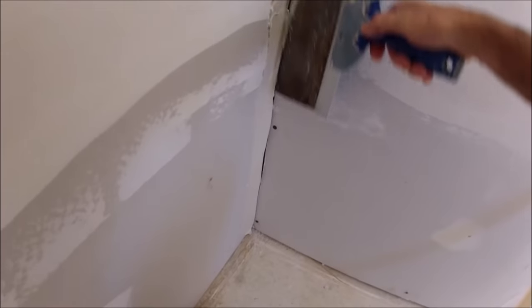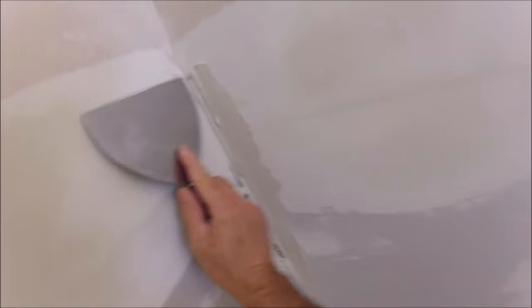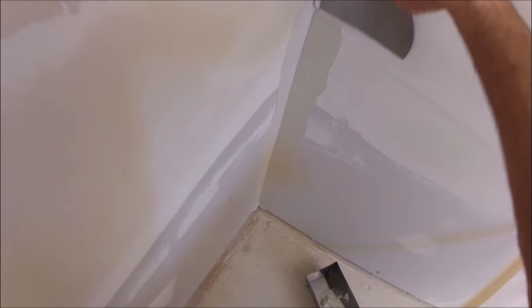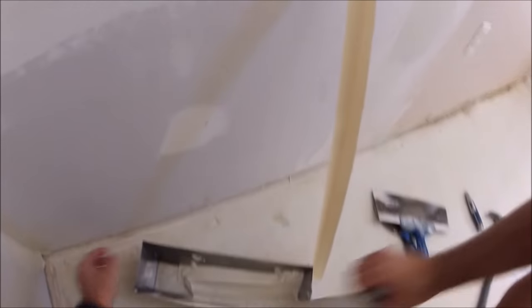Notice how much joint compound I'm putting on the 12-inch knife — it's only about an inch, inch and a half wide on the very tip. Then what you want to do is square it up with a 6-inch knife and get the excess mud off. You want it about 2 to 3 inches wide on each side of the corner.